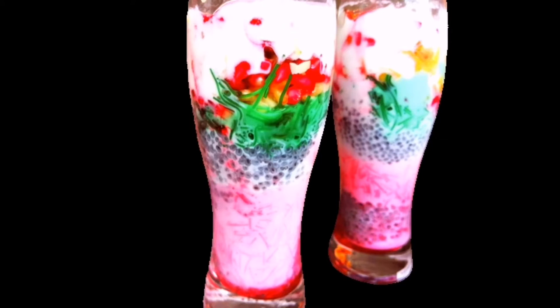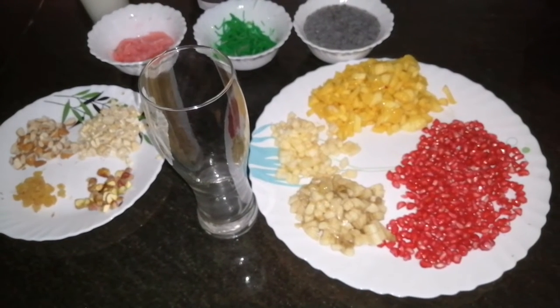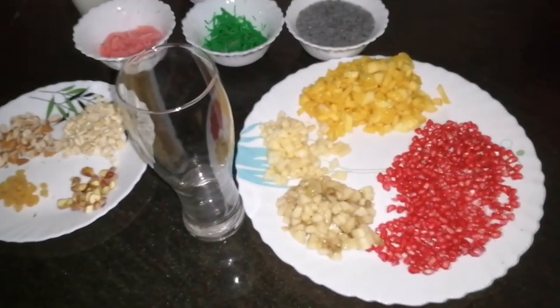Hi friends, welcome back. I am going to prepare a recipe like this. I am going to prepare some fruits here.